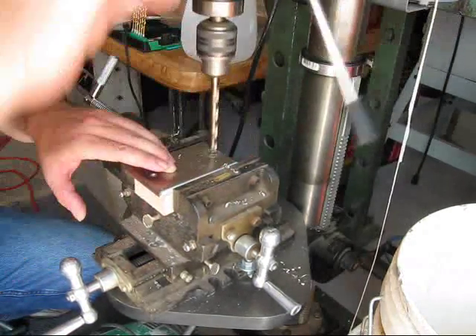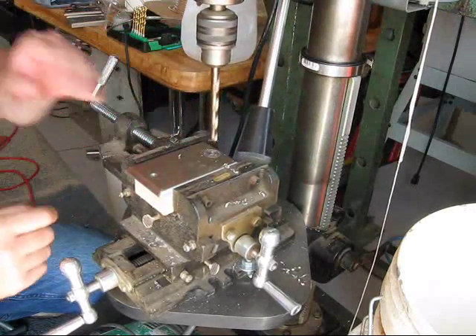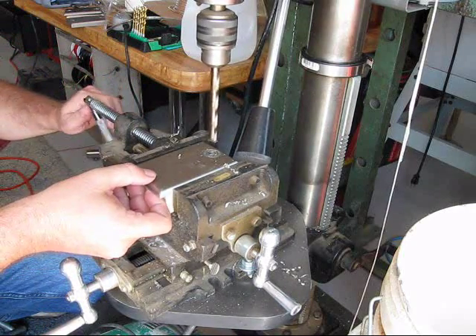Sometimes the second one doesn't want to start very easy, but that's alright. Now the bit I'm using is a cobalt bit, three-eighths of an inch.